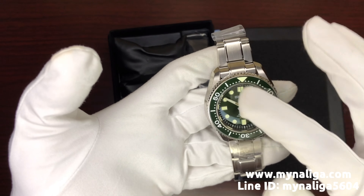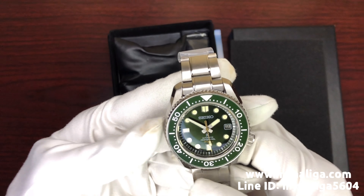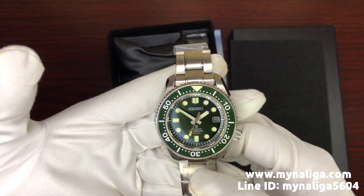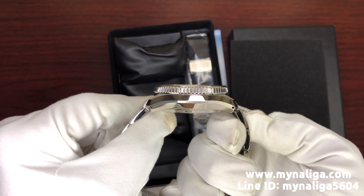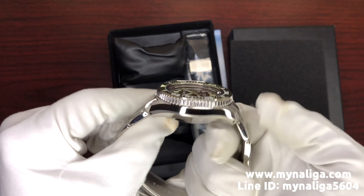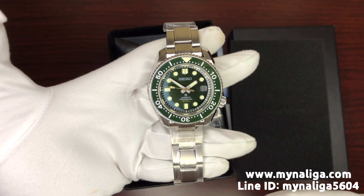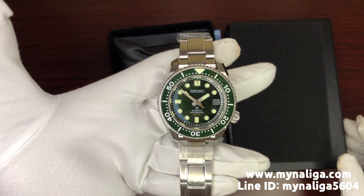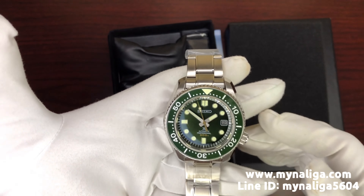The crystal here is sapphire crystal. The diameter of the Marine Master is 44.3 millimeters and the thickness is 15 millimeters. The case of the watch and the bracelet are made from stainless steel — the quality of stainless steel here is 316L, so it's kind of top stainless steel quality.